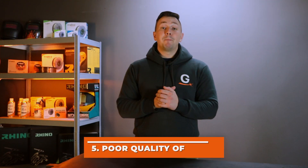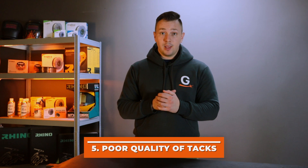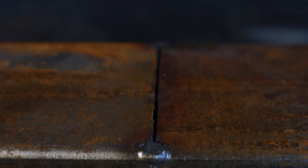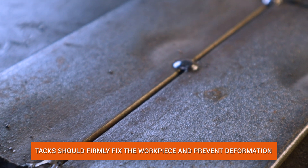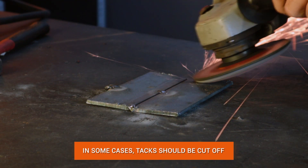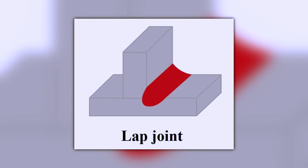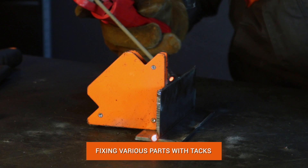The last, fifth mistake: failure to properly fix the workpiece before welding. Fixing various parts will be different — tack welds for shaped tubes are one type, while tacks for ordinary tubes are completely different. Tack welds should firmly fix the part and prevent deformation during welding. In some cases, tacks need to be cut off as they can interfere with the quality of the weld. If you need to make an angled or tack weld, it is important to properly fix the part.